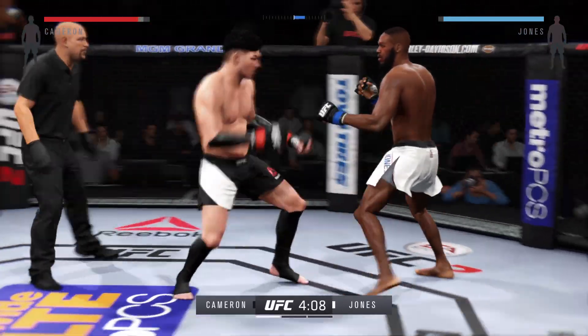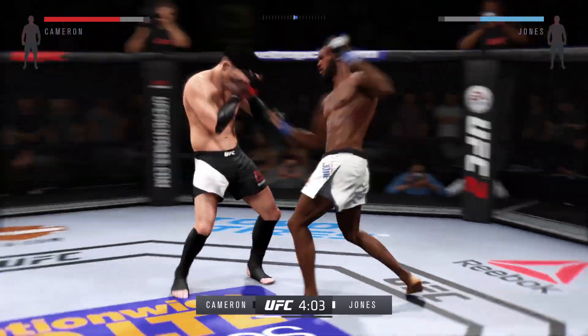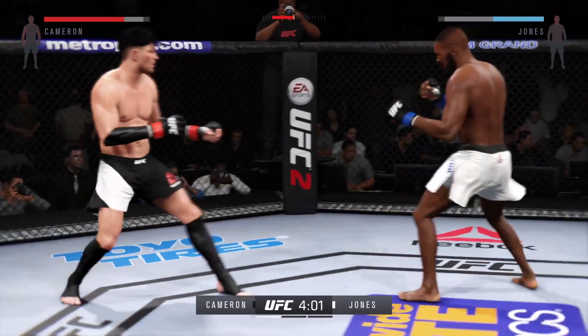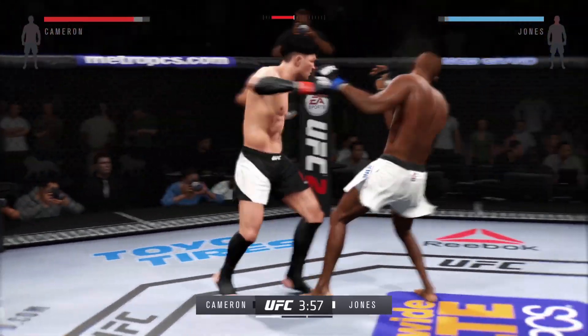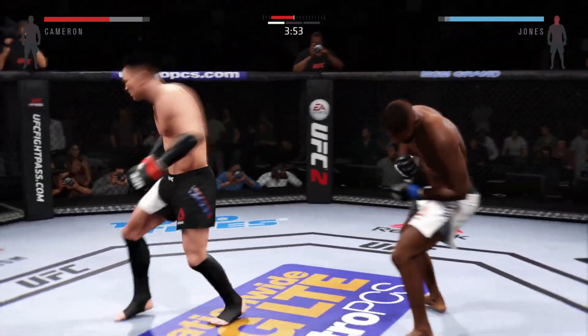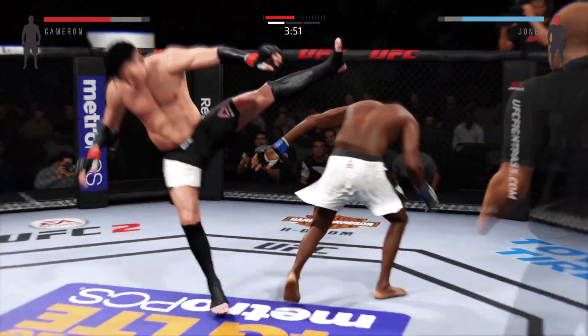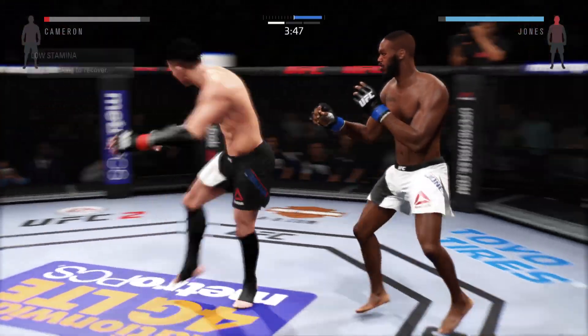You can hear Greg Jackson in the corner of Jon Jones, reminding him to keep his hands up. Nice uppercut. Hard spinning back fist. Spinning back fist. Huge kick to the head lands. Head kick. That was a powerful kick to the body.